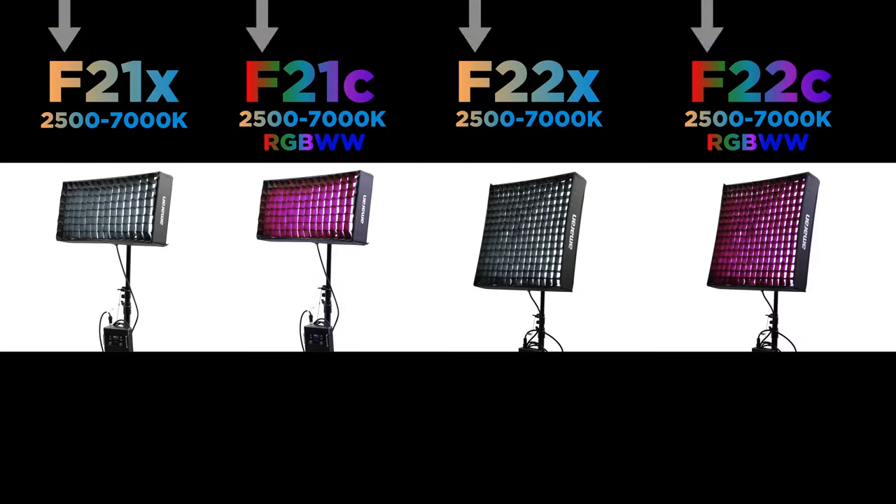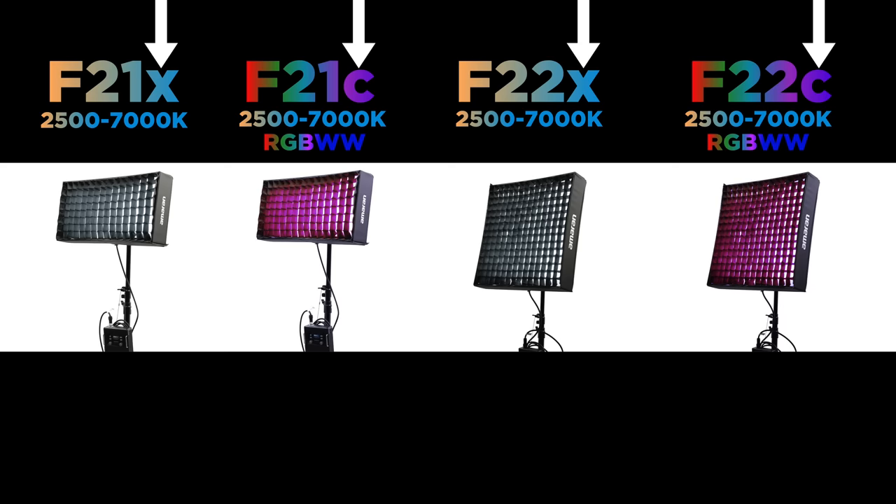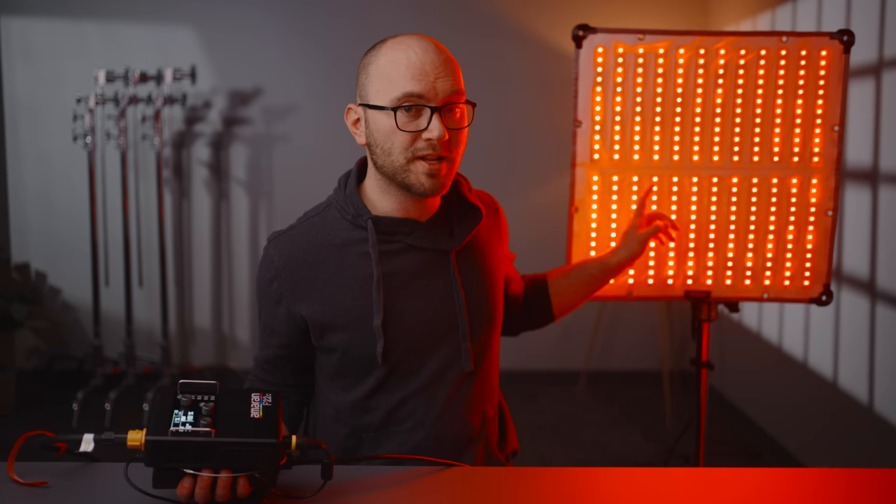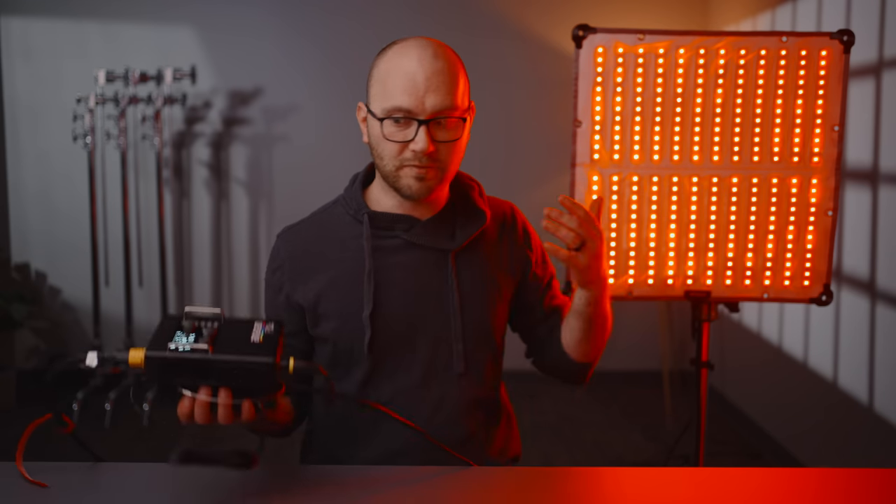This is one of four different LED mats available. The model names all start with F, which stands for flexible. Then we have a number 22 and 21. 22 is for a two by two light, more of a square size. The 21 is a two by one. The letter at the end of the model name tells you if it's bicolor or RGB. For pricing, we're looking at $400 for the cheapest light and $900 for the F22C, which is what you see configured here.